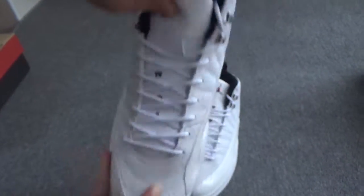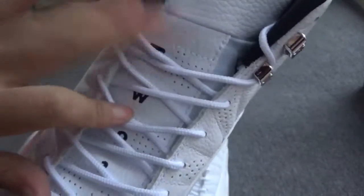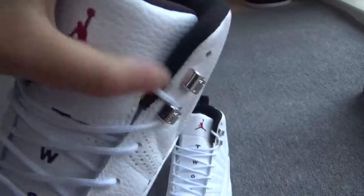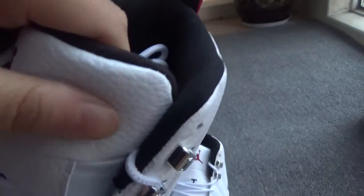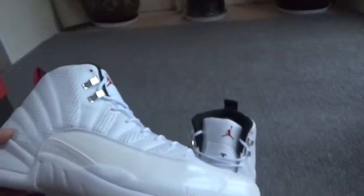The ranch shoelace — you can see it's white color. Two, three — white, very nice. And the right German logo. Cool, this part is very soft.